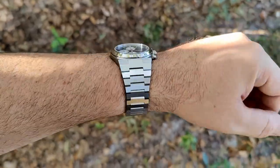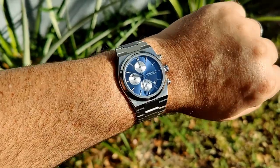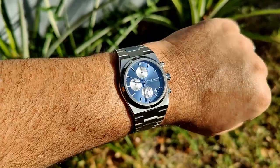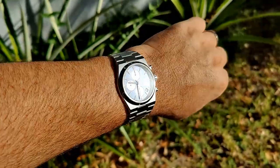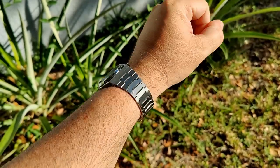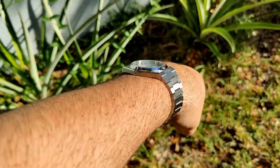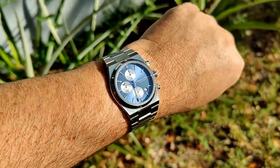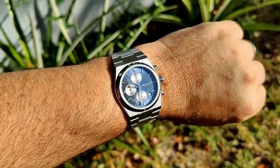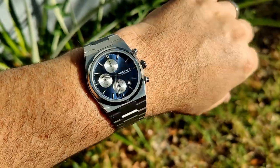In direct sunlight you can see the blue dial with a decent sunburst to it — not super strong, but it's there. I like the blue color, it looks really nice. The flat bracelet links play beautifully with the light. There's no AR coating on the crystal so it does get a little washed out, but reading the watch hasn't been too much of an issue. Overall I'm pretty pleased with the look of this watch.